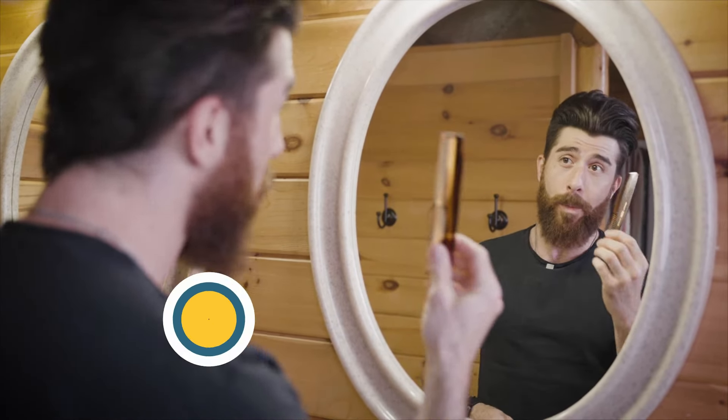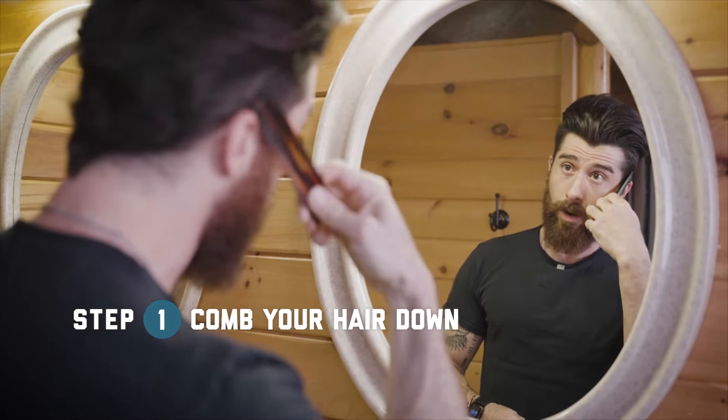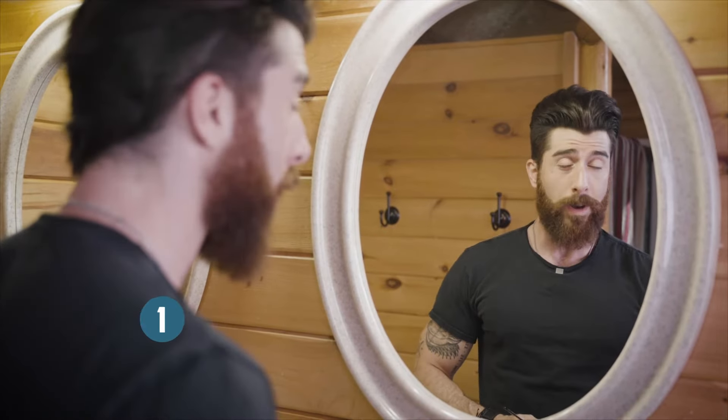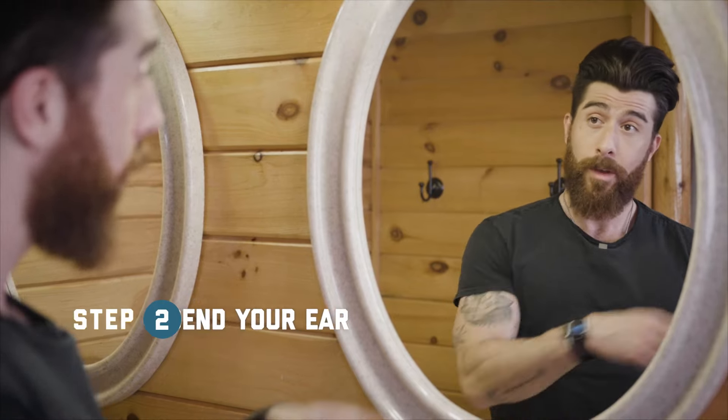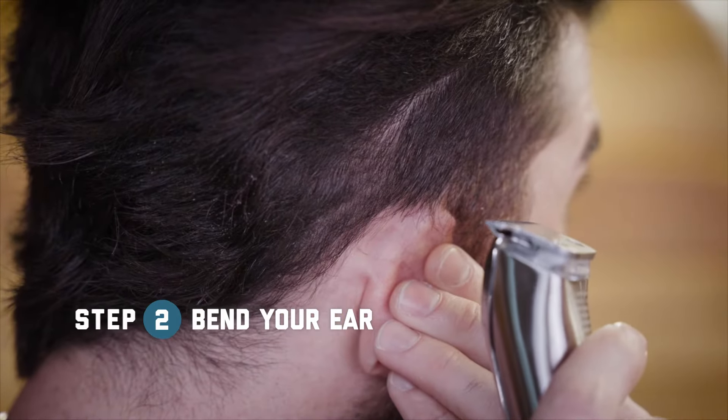You're going to want to start off by combing your hair down over your ear to expose the hair that's ready to be trimmed. To make it easier to see what you're trimming, use one hand to bend your ear down.